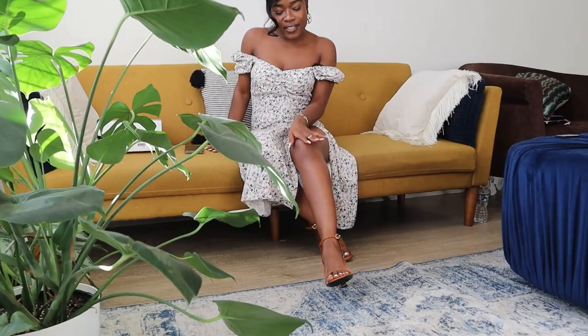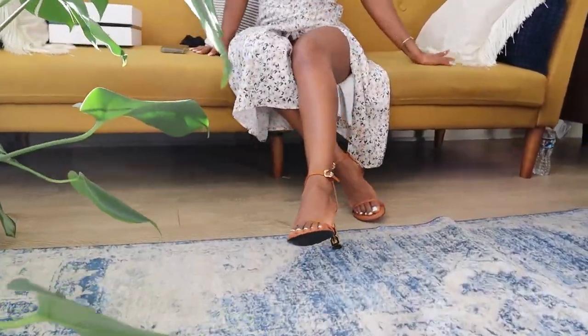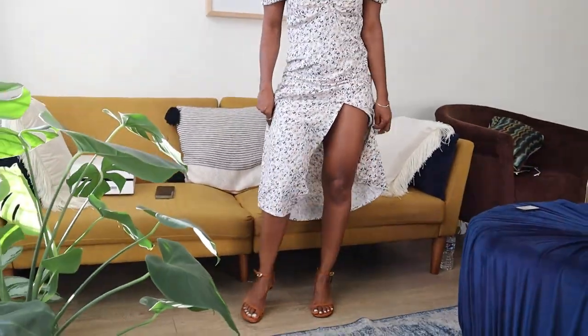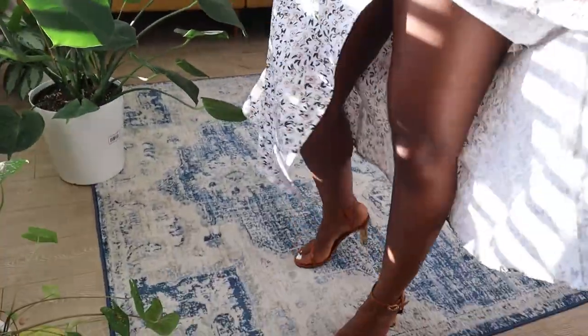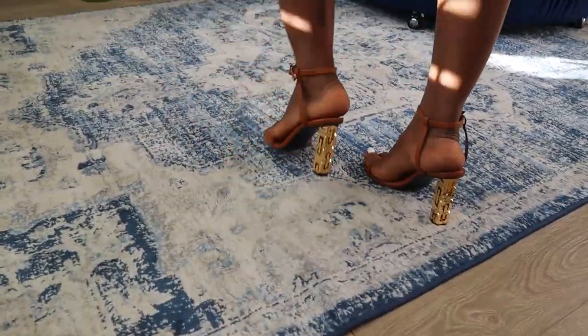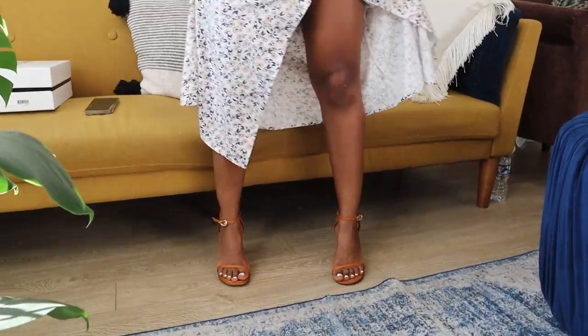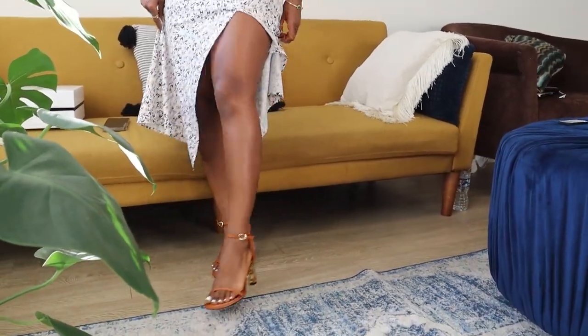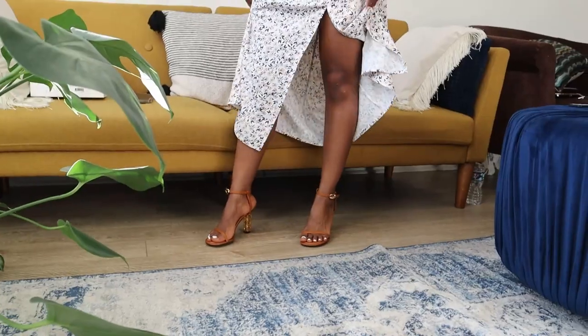Let's take out the sandals and see what they're giving — isn't it pretty? I'm going to try them on so you guys can see it. Standing up to show you what it's giving. I want you to love this heel! This sandal is super duper comfortable — it's definitely a classic piece that you can dress up and down.